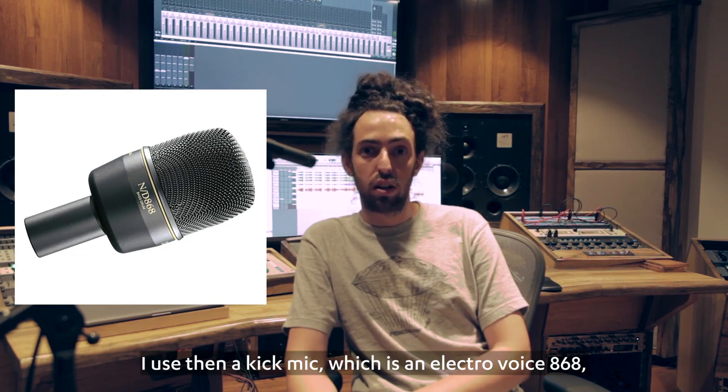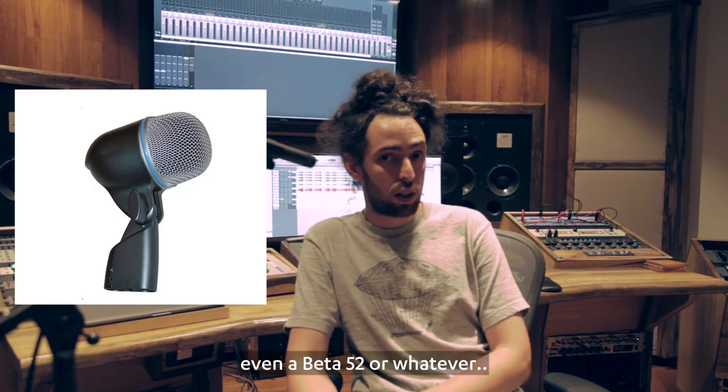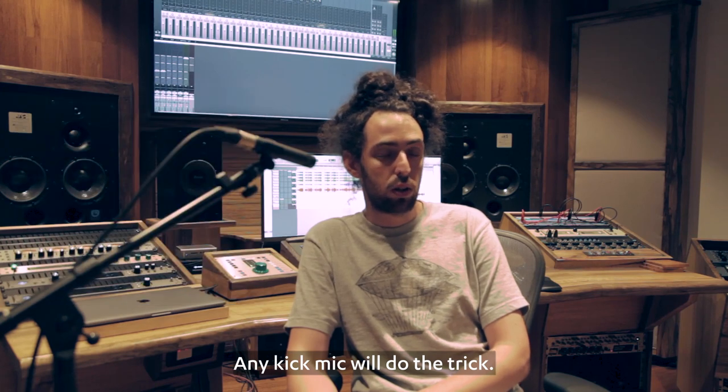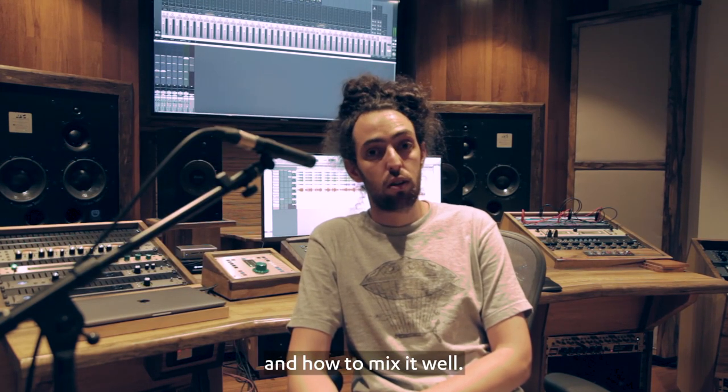I use a kick mic, which is an Electro-Voice EV868, but it can be a 57, RE20, SM7, even a Beta 52 — whatever. Any kick mic will do the trick. The important thing is to know how to use it and how to mix it with everything.